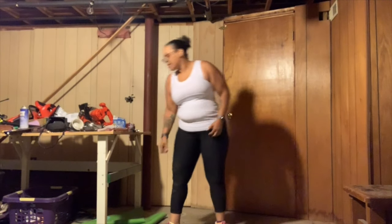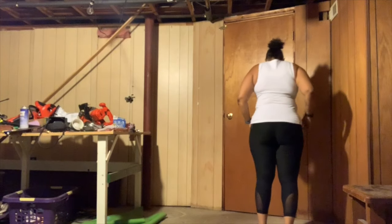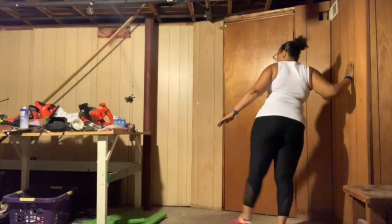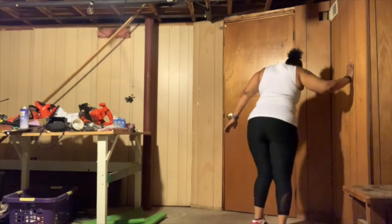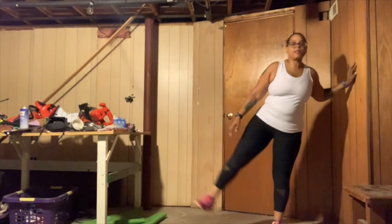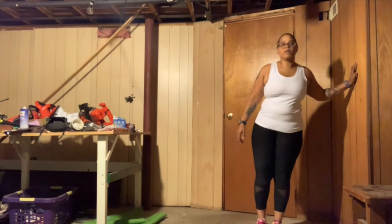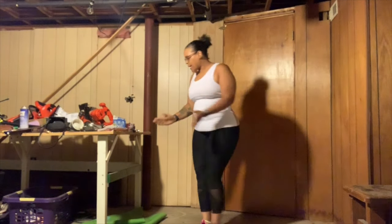And leg raises — back first. 1, 2, 3, 4, 5. 1, 2, 3, 4, 5.